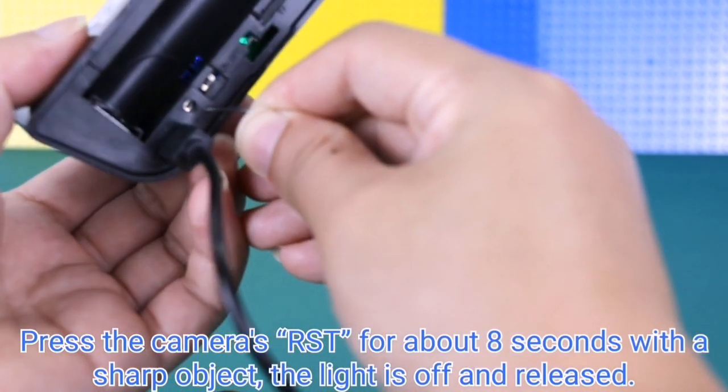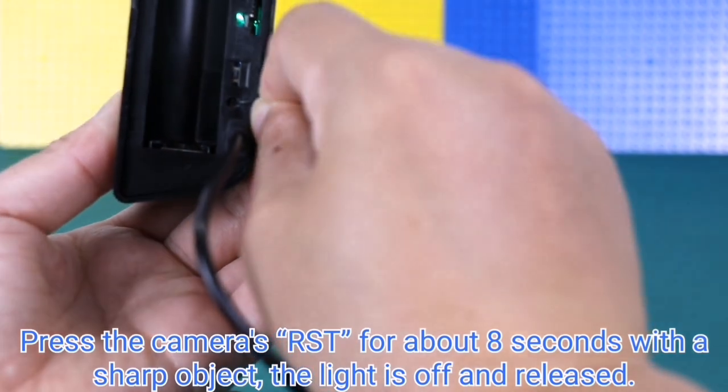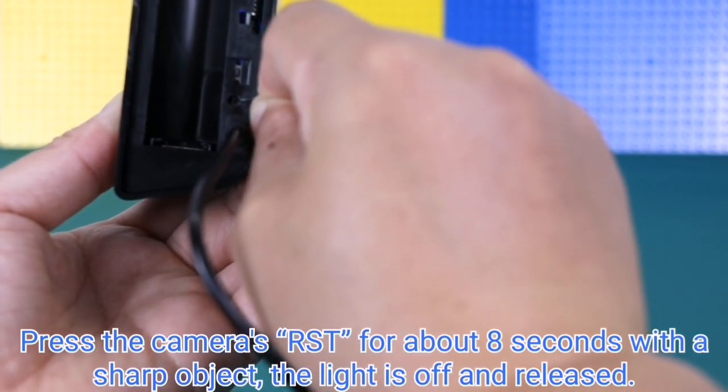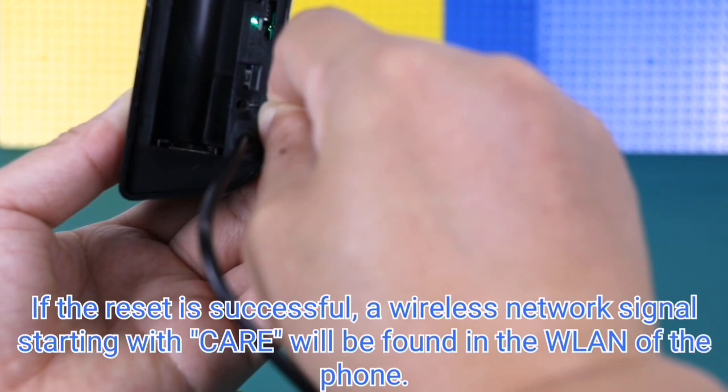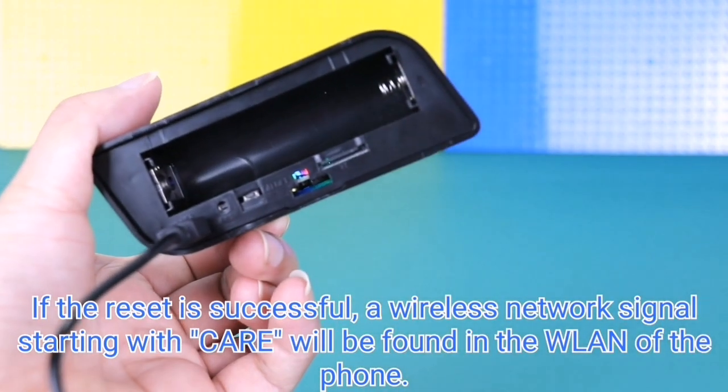Press the camera's RST button for about eight seconds with a sharp object, then release. If the reset is successful, a wireless network signal starting with 'care' will be found in the WLAN of your phone.